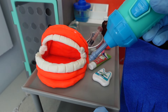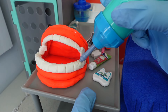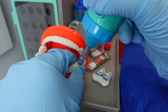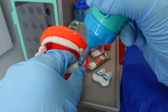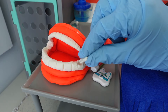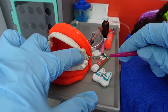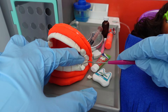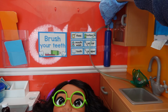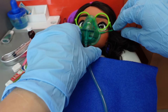On the tooth where you have a cavity, I am going to use my drill and remove all the decay from your tooth. I will drill it all out. After that, I will fill your tooth up with a material that looks like your teeth, and it will close up the cavity so you won't have any more pain. I'm going to give you a little laughing gas — this is going to help you relax.